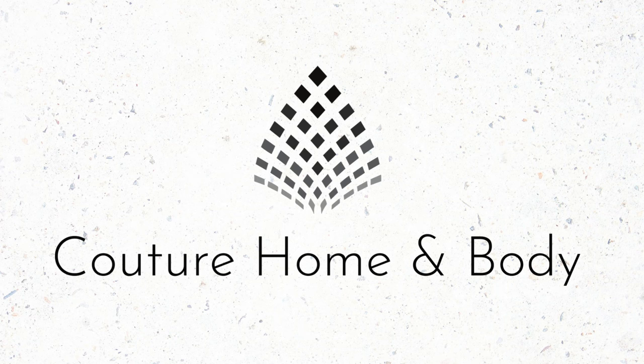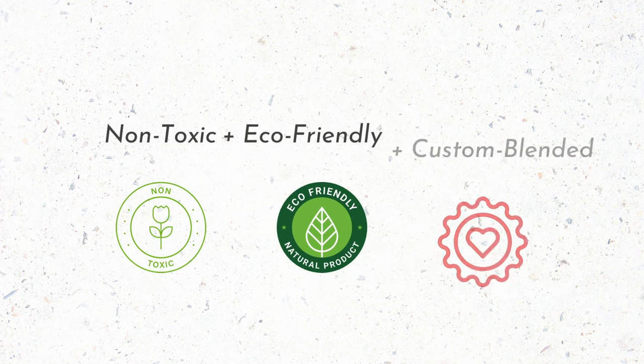If you've been struggling with Golden Brand's 444 Soy Wax, I've got some great tips and tricks that'll help you master working with 100% soy wax. I'm Keri, owner and maker of Couture Home and Body. I'm going to preface all of this by saying these are just my opinions and my experience working with 444 Golden Brand's Soy Wax.